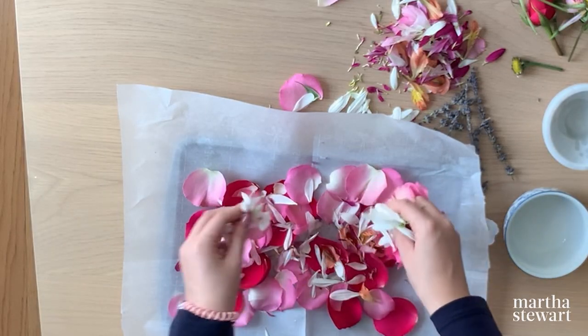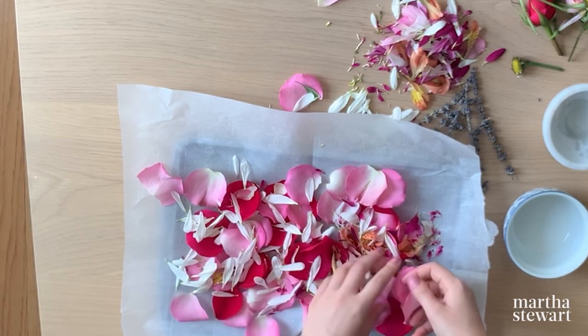Hi guys, I'm so excited to be making Martha Stewart's Potpourri project with you today. This project is so simple — it only involves two to three steps and the materials smell amazing, so it'll make your whole home smell amazing before the project is even finished.